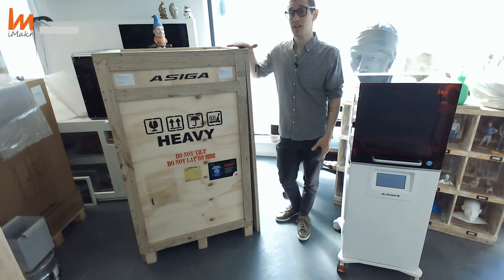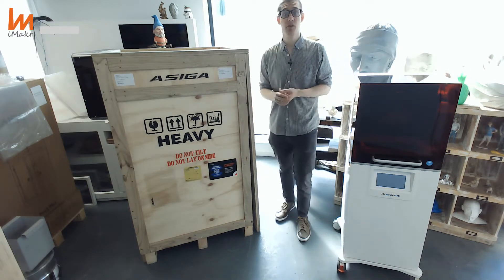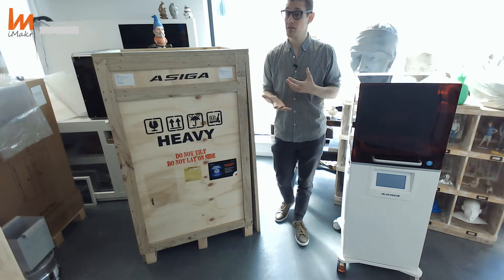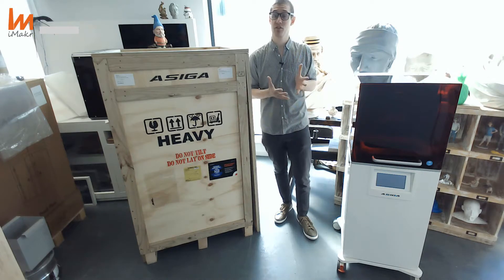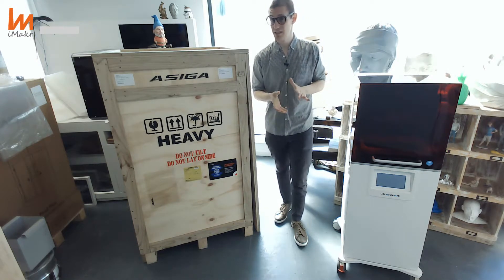We decided to start showing you some of the best printers we have in our catalog, in case you are missing out on some opportunities, especially if you are trying to get some solutions in terms of industrial printing. And we decided to start with this absolute beauty from Australia, directly from ASIGA.